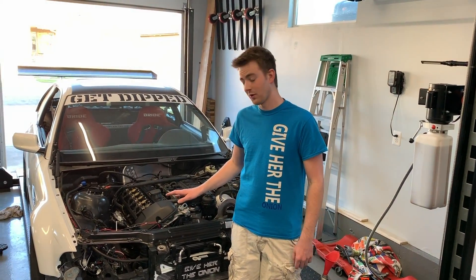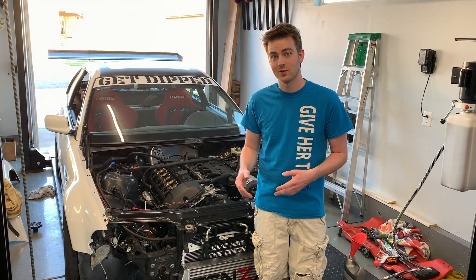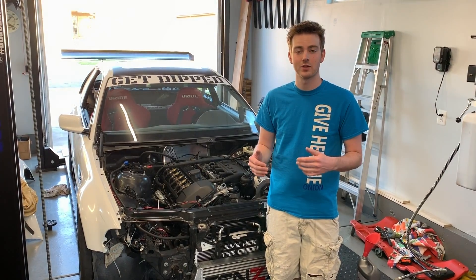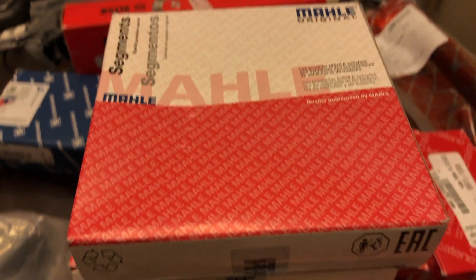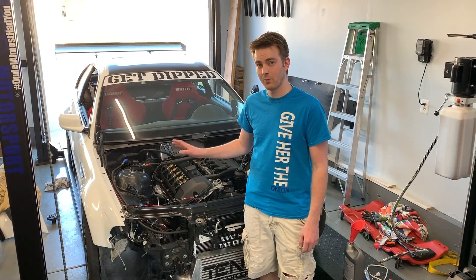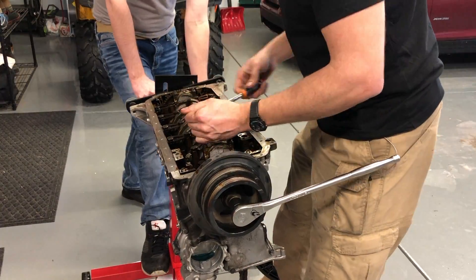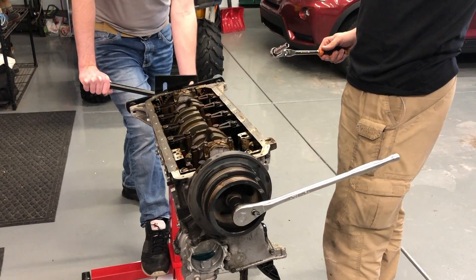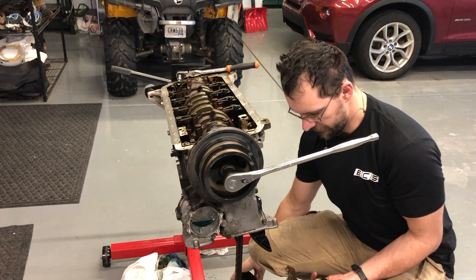I don't want to speak too soon, but so far this has been a very successful overhaul. I want to say thank you to Jacob Crabtree from ECS SUNY who has been helping me out — he's helped me out so much, they're a great company, all their parts are good quality, and I'm very happy with the way everything has turned out. I also want to give a shout out to my cousin David Hibbert, who actually helped me tear this thing all the way down and put it all the way back together. He recently moved so he wasn't able to be here for the initial startup, but I really appreciate his help — he's a great mechanic and I couldn't have done it without him.